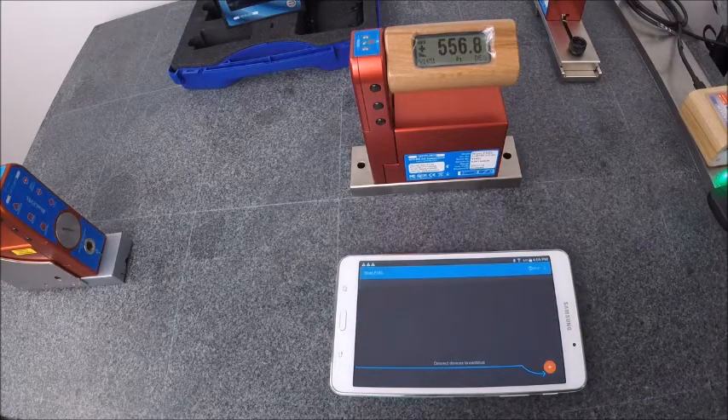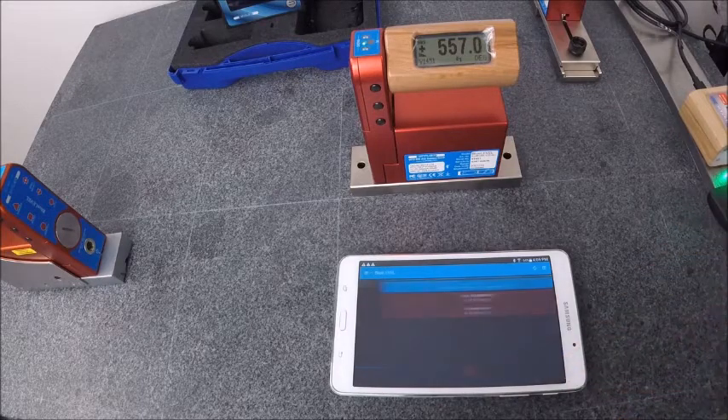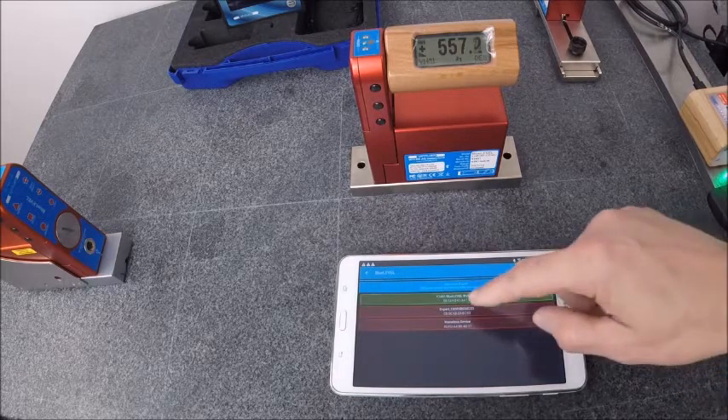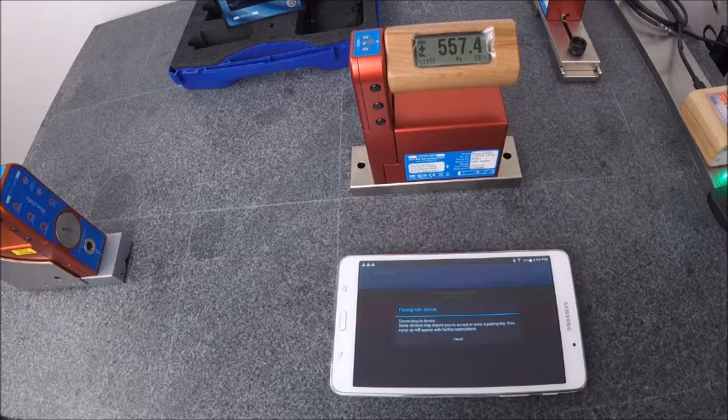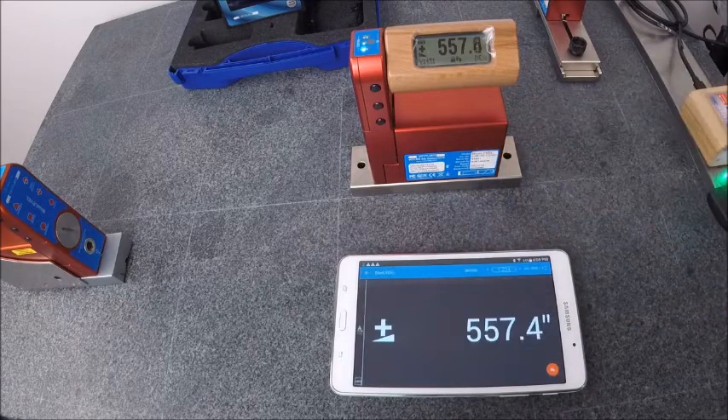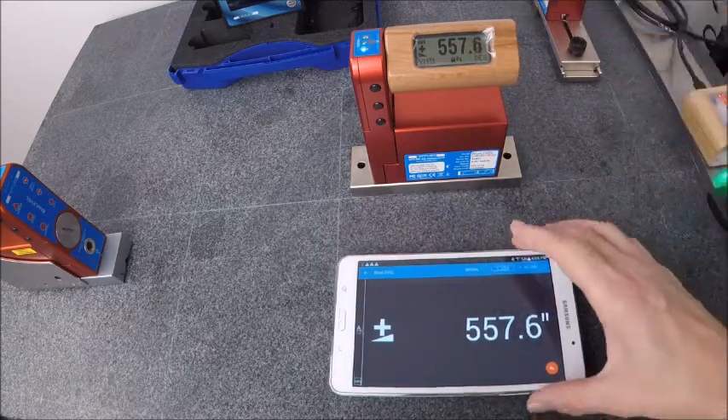We have not connected this new Blue Level as of yet, so this will be the first time. We're going to go ahead and click this little orange plus down here. Now it's scanning for the Blue Level. As you can see it finds it here. And there we go. If we click on that button now, it's going to bring up the gauge as a remote display.